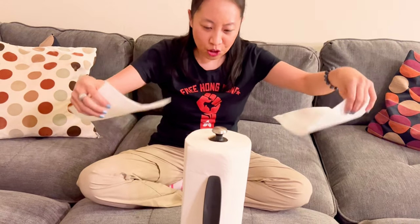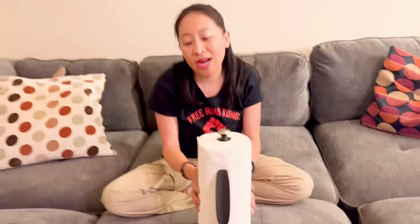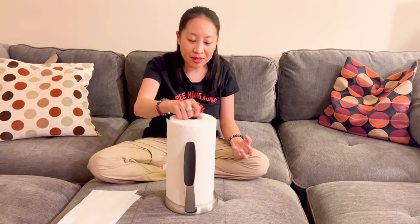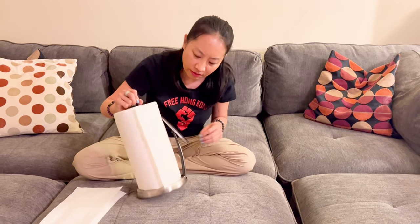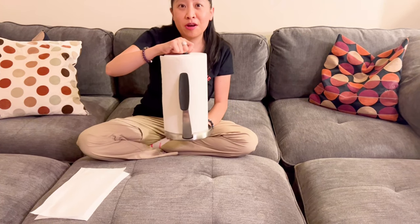That works pretty well. I like it because when I have paper towels they're always just becoming undone. But this way you keep it nice and neat, easy to tear, easy to use, good for kids — all around a really solid product.